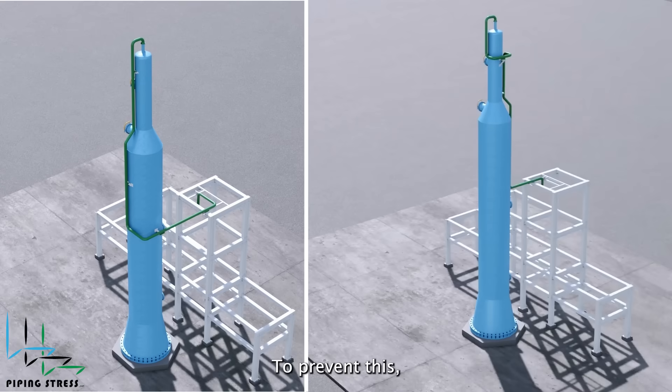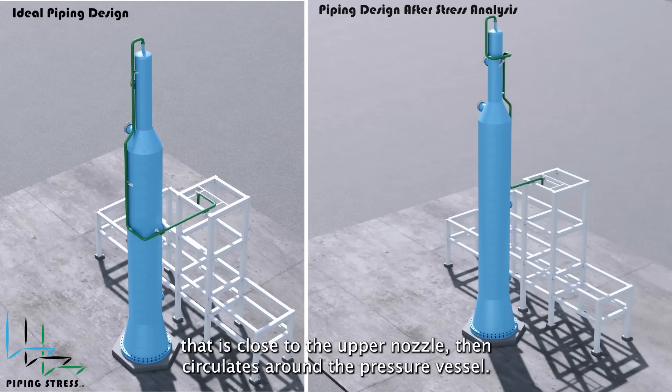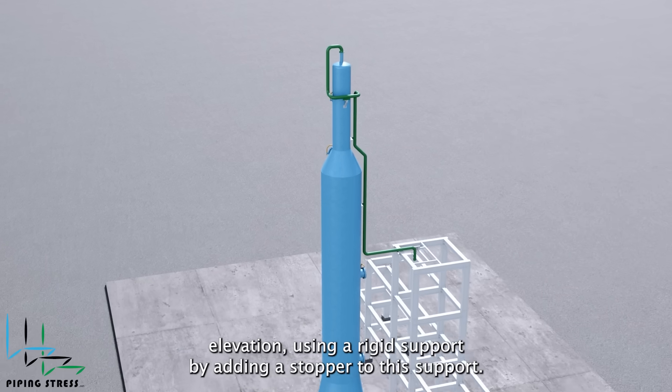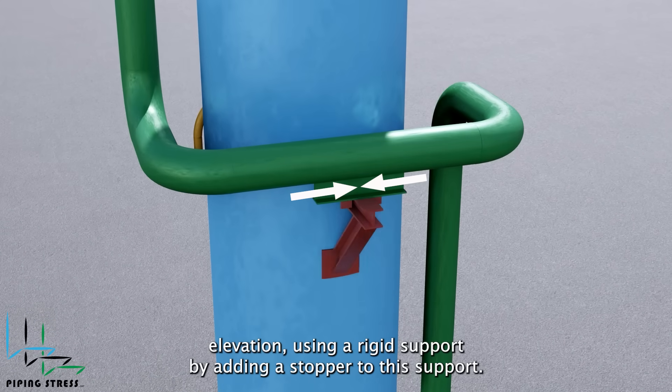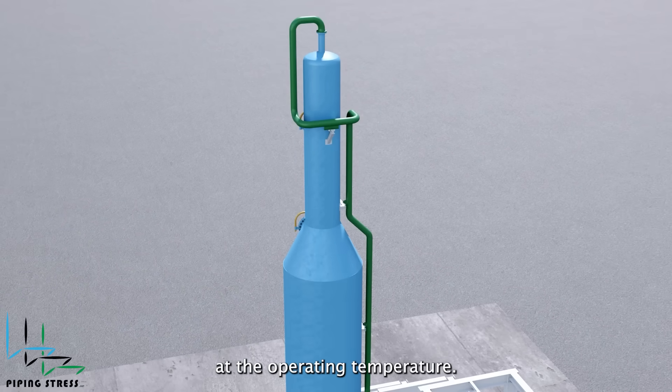To prevent this, loads applied to the nozzle are minimized by designing an expansion loop that is close to the upper nozzle and circulates around the pressure vessel. In this case, the pipe is supported from the upper elevation using a rigid support. By adding a stopper to this support, similar expansions are ensured for the pipe and equipment at the operating temperature.